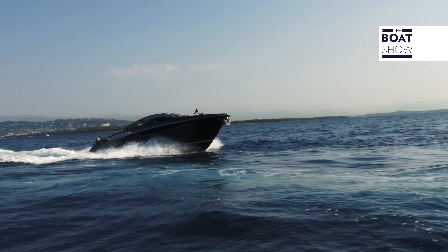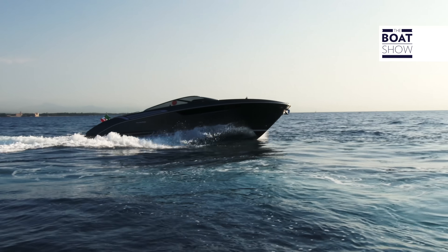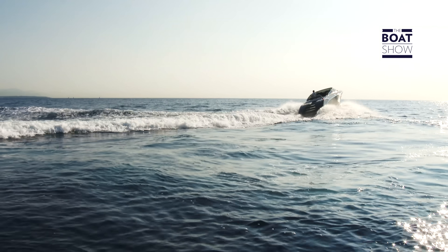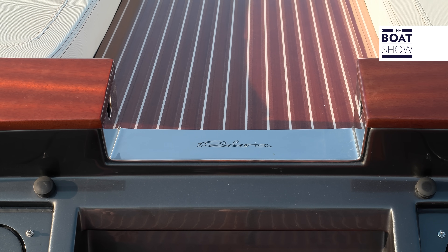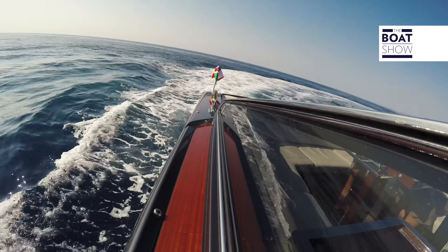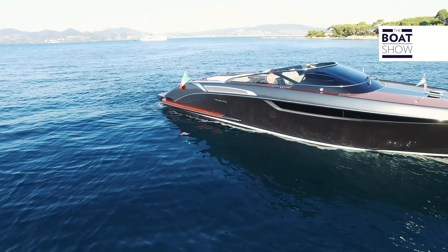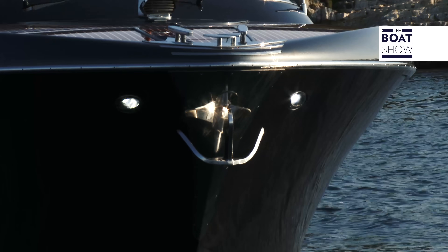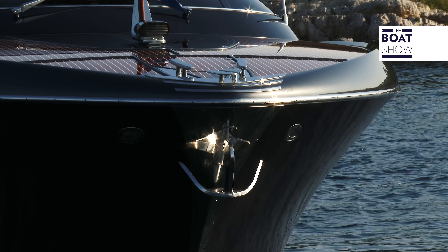The sides can come in London gray, the most popular color also for other Riva models, or ice white — extremely sharp — or other colors from the Riva catalog. The forward lights are useful; they don't create any reflection on the deck, and they're a trait of the tradition.